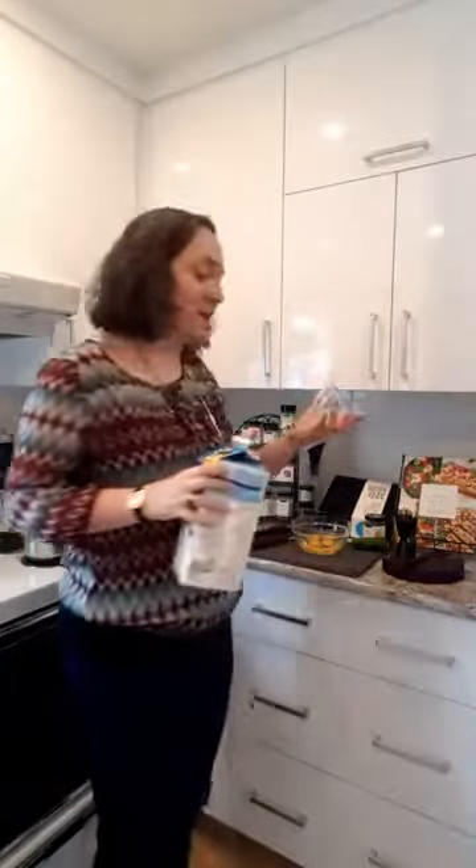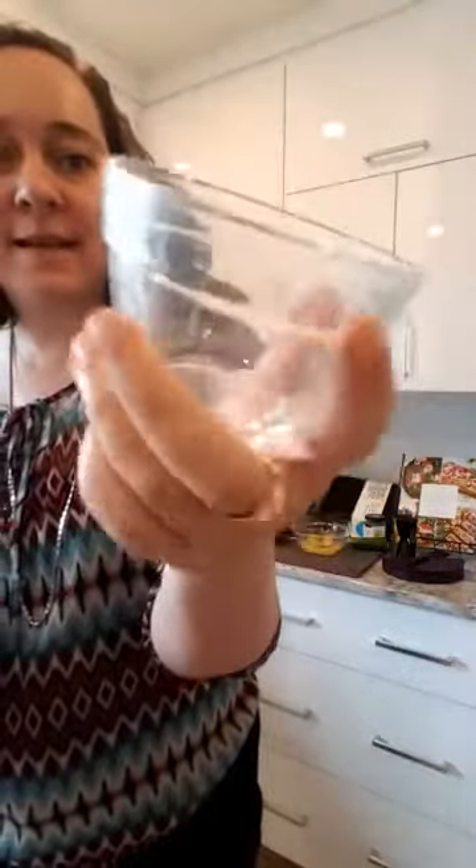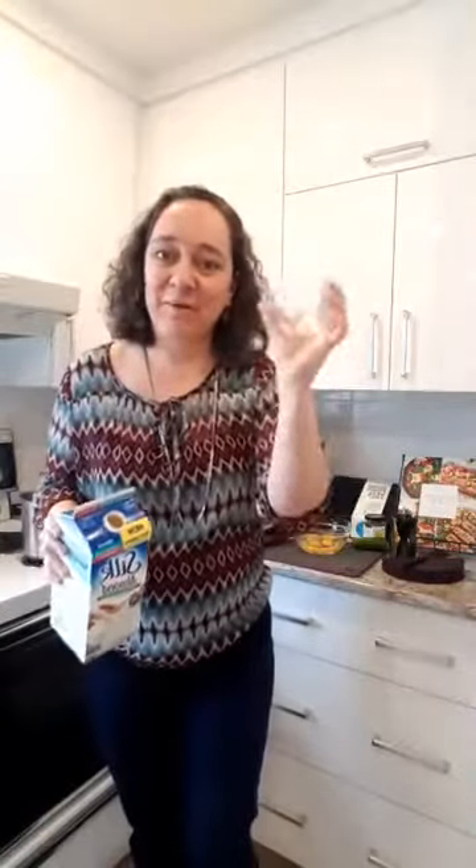The small prep bowl has milliliters and cups on it. In Canada we have both, so our prep bowls have both. These little bowls are really practical — they go in the microwave, and they can even go in the oven to heat up some leftovers. You can also use them instead of Ziploc bags or aluminum foil to put things away in the refrigerator, and they're washable.